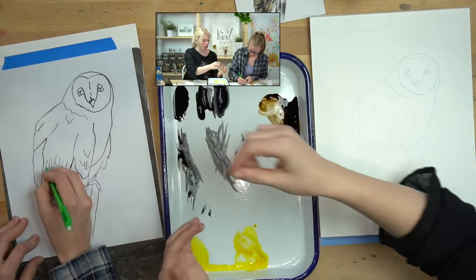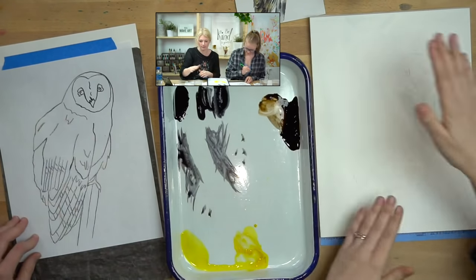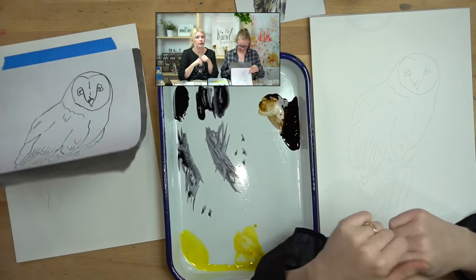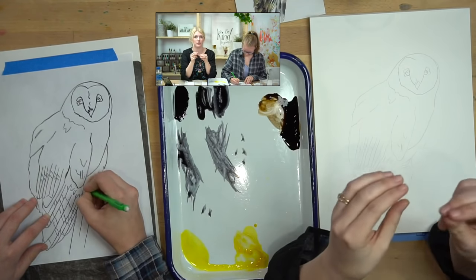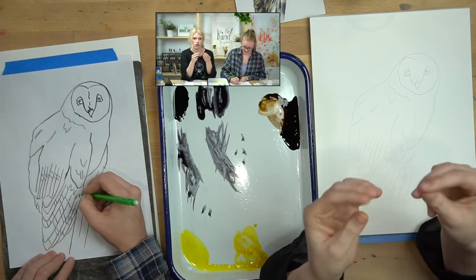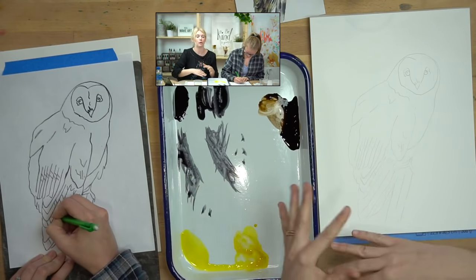A word of caution: watercolor is transparent, which means you will see pencil lines through it. If you're pressing really hard, check how dark your line is on the paper — if it's very dark you're going to see those outlines through the painting. I always encourage people to go as light as possible so it's not distracting once you add color. For a softer press, you can use a felt-tip marker which automatically gives a lighter line. Some people suggest colored pens or pencils so you can see where you've already outlined.